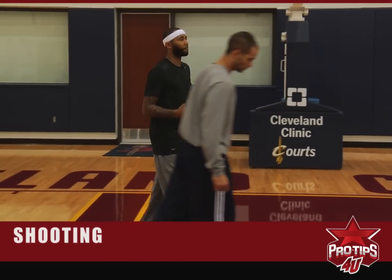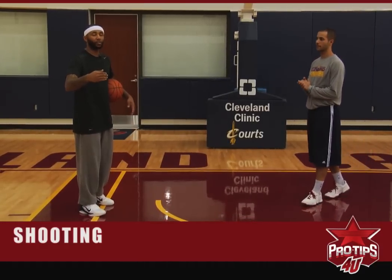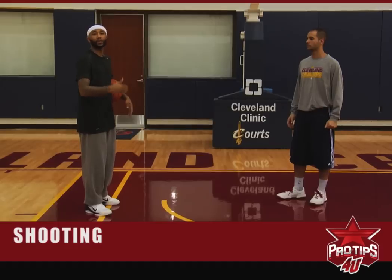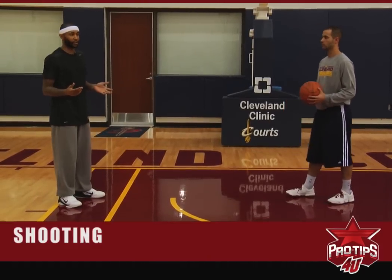First we're going to start here, and for all you youngsters, and even guys that are trying to become better shooters, and even shooters that want to take their shooting to another level — this is the proper way to do it. I'm going to do it once without the ball so you can see it.